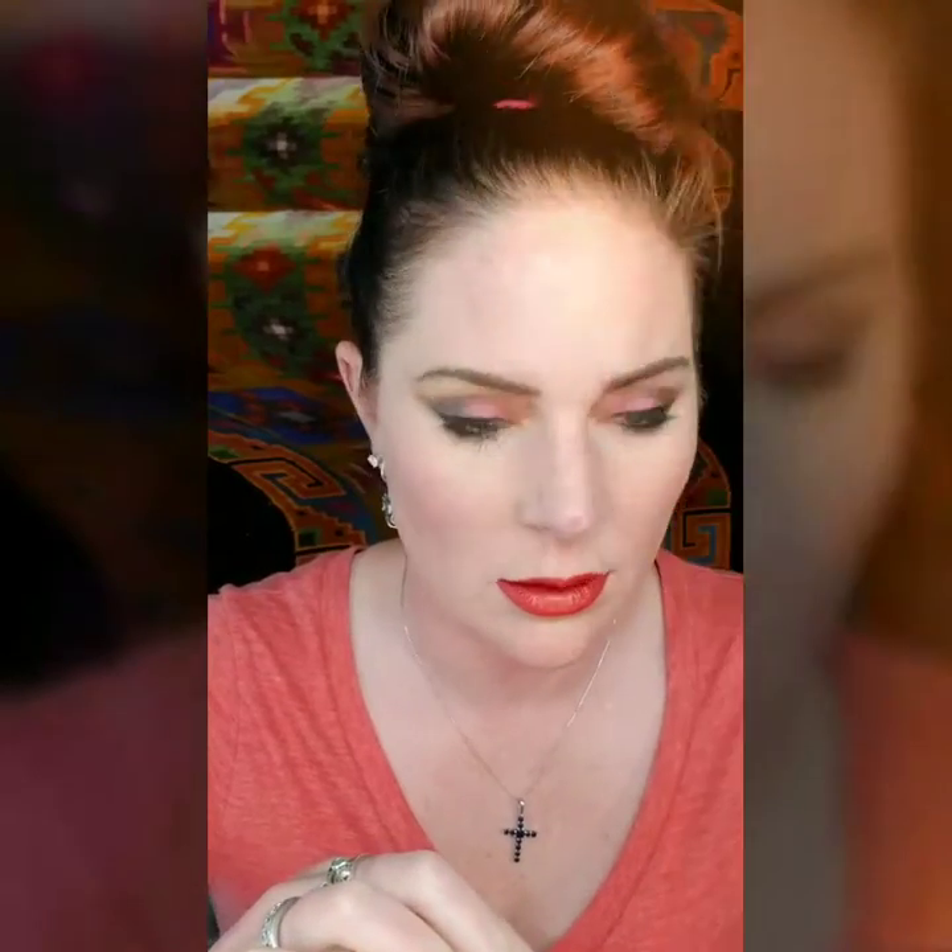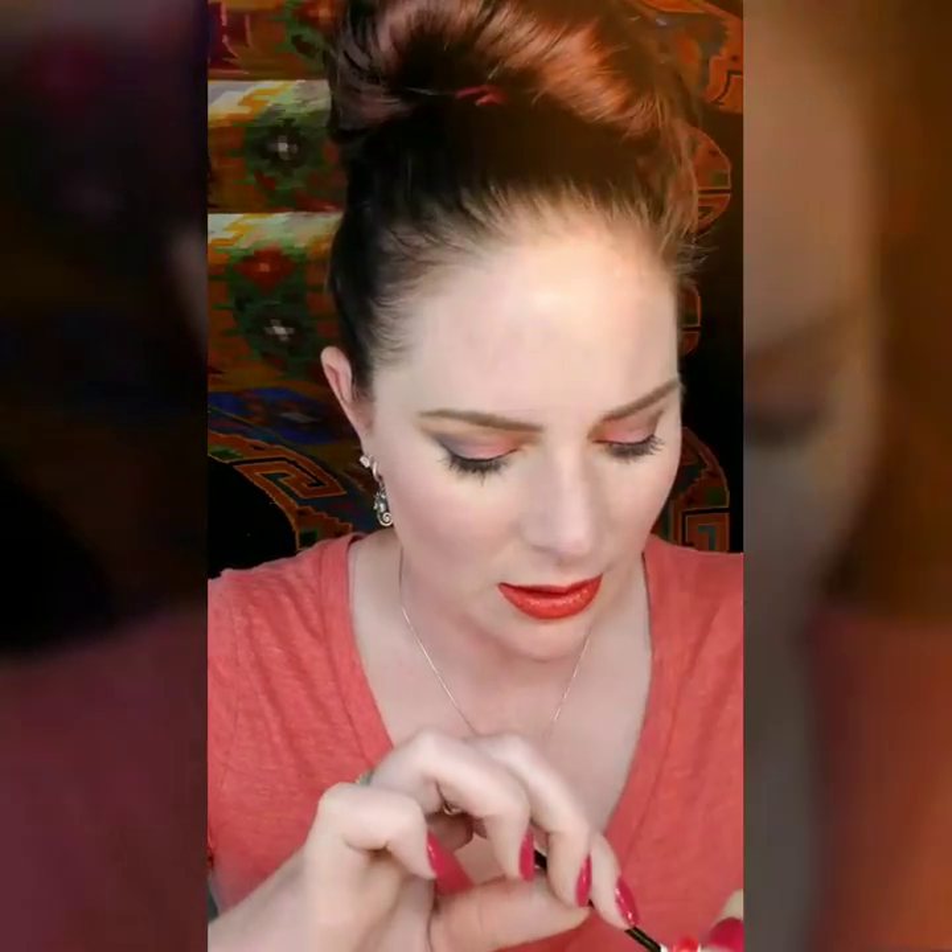Oh my god, how fun is this color, you guys? It's so bright — digging it! Got a little much right there on the corner, so I'm just going to clean that out a little bit. What do you guys think? I'm digging that color!